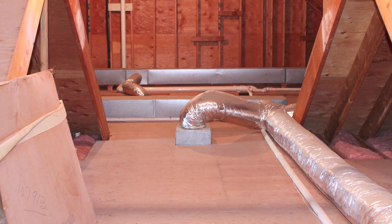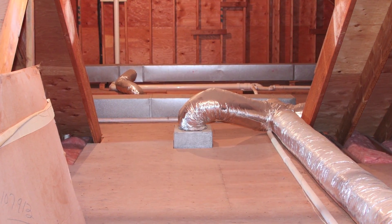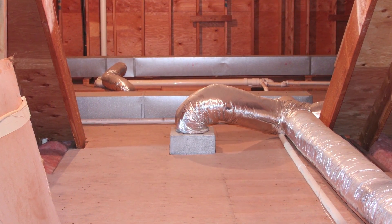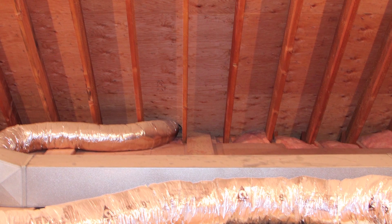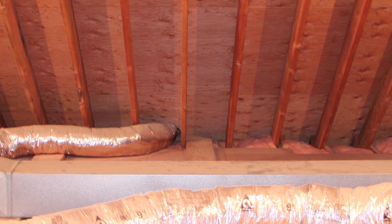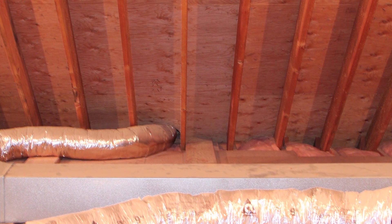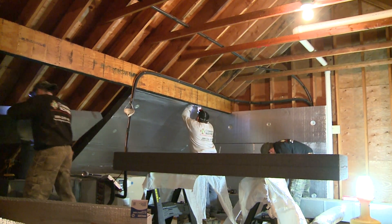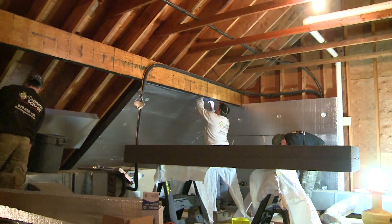However, because this attic has a wooden deck that is nailed down and hides many of the things that we would try to get to to seal, and all these ducts are installed right on the deck and would have to be moved in order to get underneath there to seal everything properly, we've decided to go with the top-of-the-line system — and that is Super Attic.